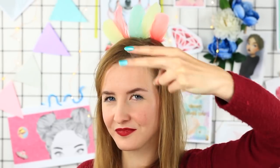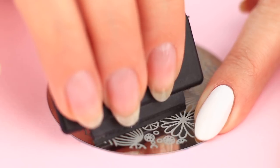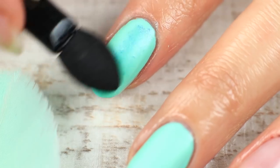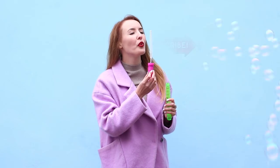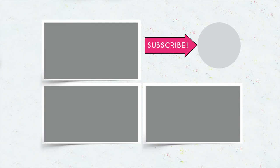Did you like the nail hack compilation? Write in the comments which hacks you're going to use — hairspray, eyeshadow, or soap bubbles with a q-tip. We're sure you'll get a real masterpiece. Be sure to subscribe, hit the like button, and click the bell so you don't miss our new awesome life hacks.